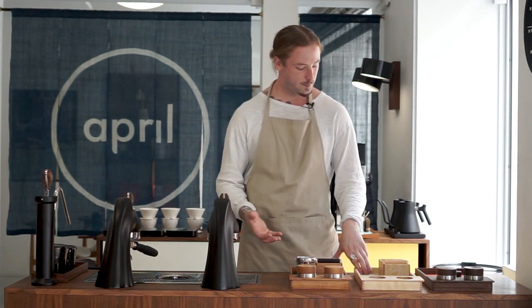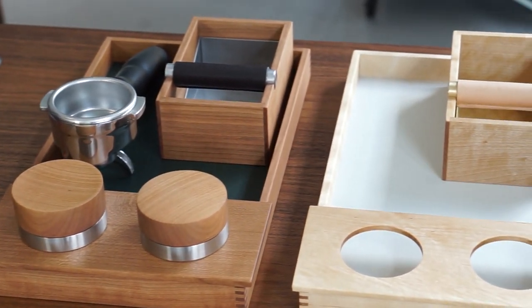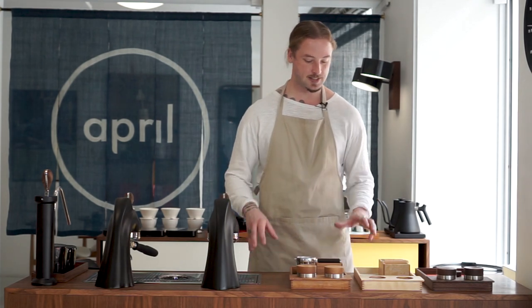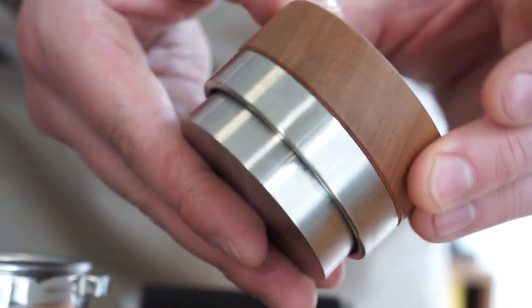So we basically asked ourselves: if April were to do a tamper and distribution set, how would that look? How would we do it? And what are the most important things for us to consider? About six months ago, we embarked on a new product, which was to create a tamper set for this store. Now that product grew into something much bigger, which we're going to be launching on Kickstarter.